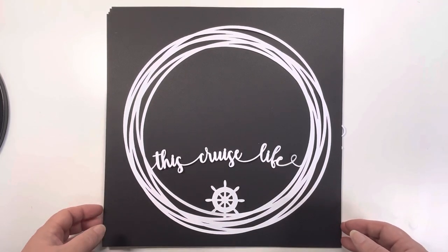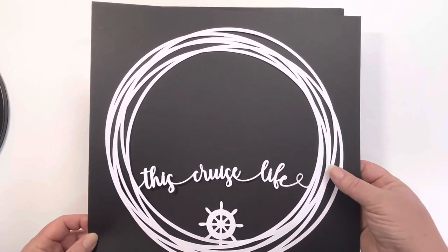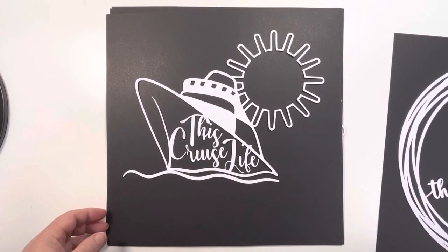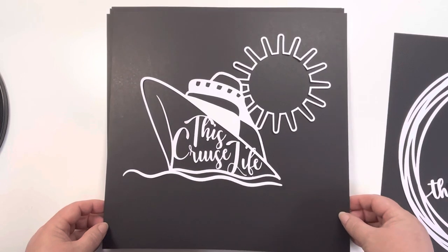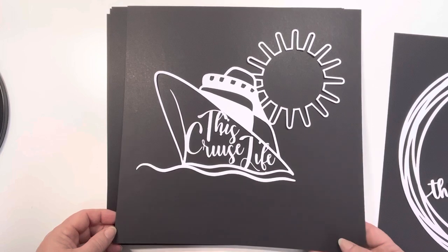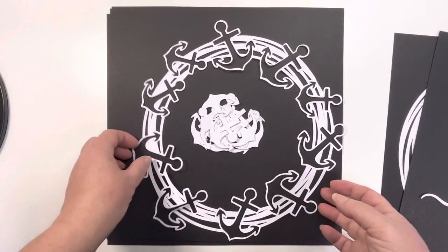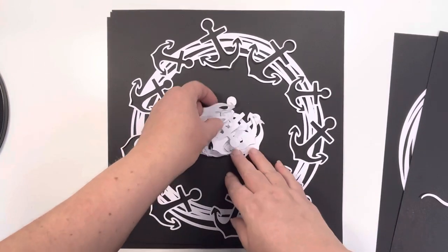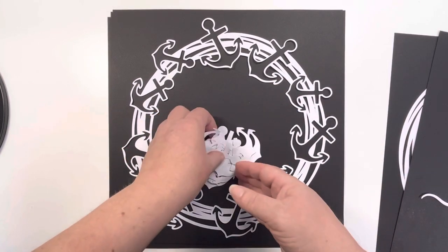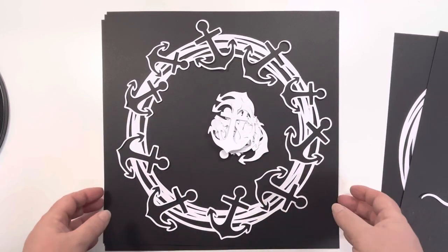First of all we've got this wreath which is this cruise life wreath and you can see I've put it on a 12x12 card so you can see the size of it. Then we've got this cruise life which is the boat with the sun behind it, and these are all available pre-cut or as cut files that you can download and use yourself. We've got the anchor wreath which I love because you get all the anchors that came out of the wreath as well, so they're in the middle and you've got all of those as you can see, so they'll be great to use.